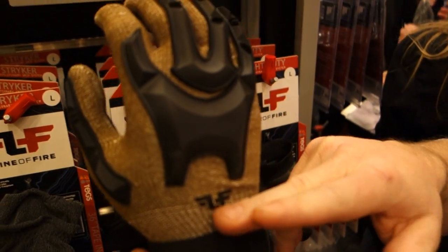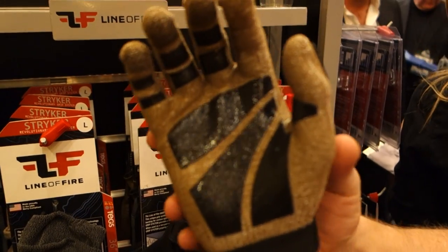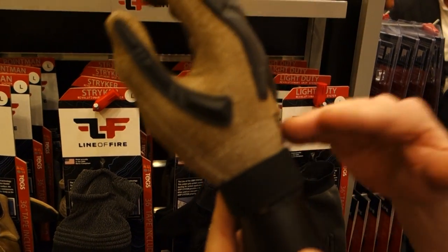It's a five-cut glove, so you can put it on. It's seamless — zero seams in it. It's a woven glove made out of Dyneema. You can actually take a razor blade straight out of the package, run it across, and it won't cut through it.